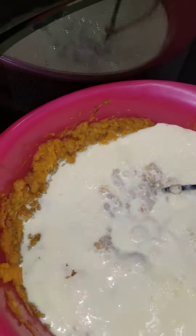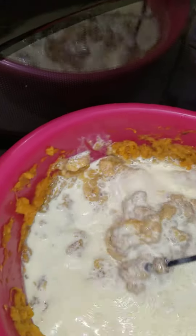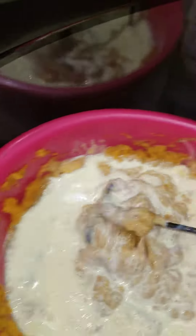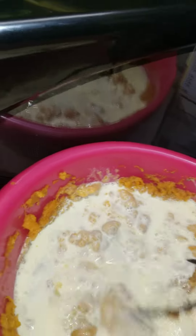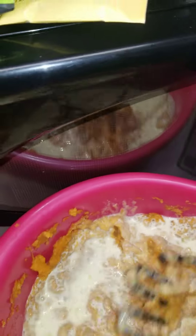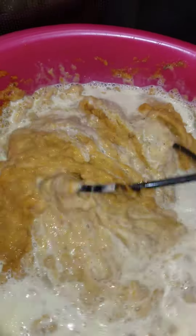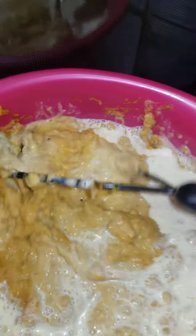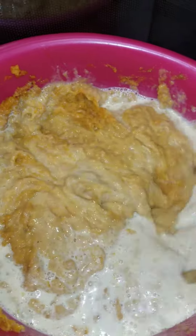Before I turn on my hand blender, I like to hand mix and mash all the potatoes and butter and seasonings together to incorporate it all. Then I will blend it and pour it into the pie crust that is baking in the oven.